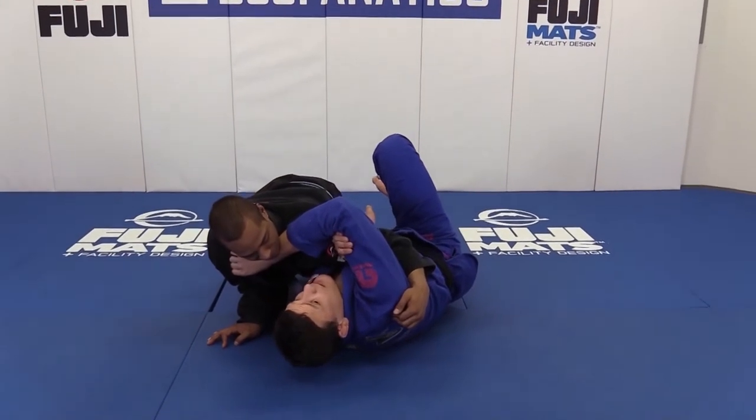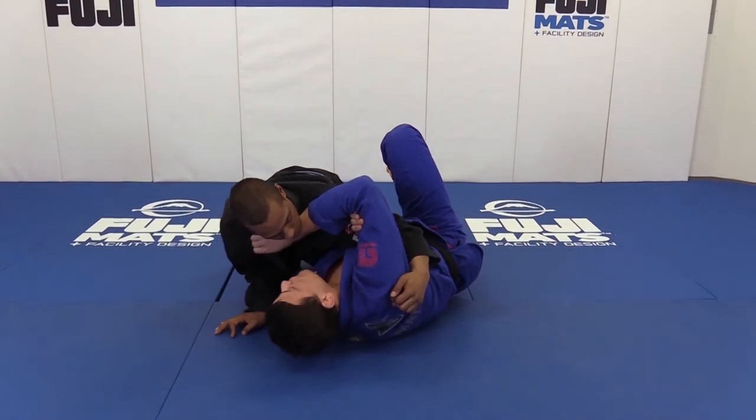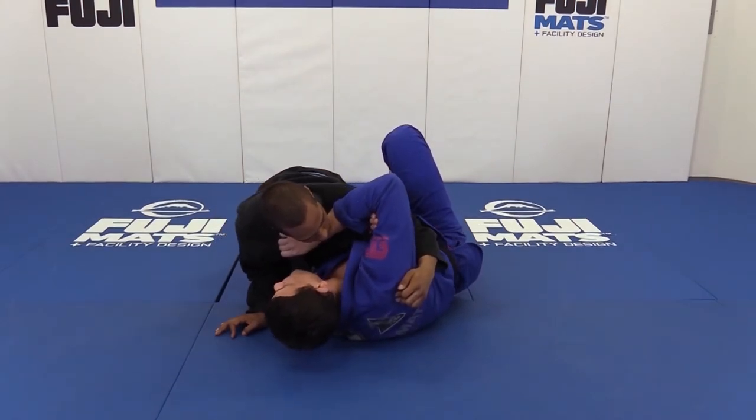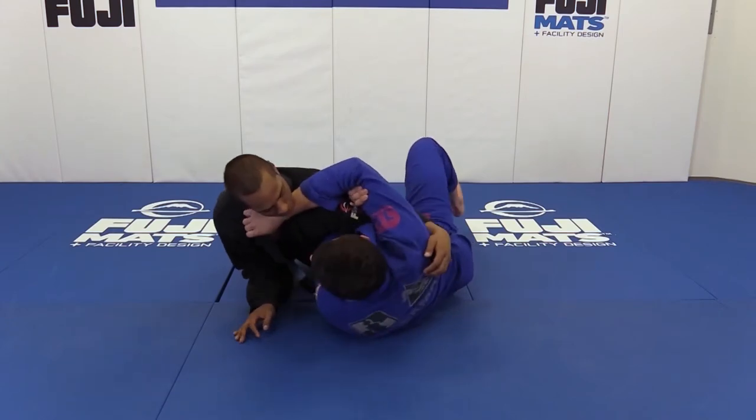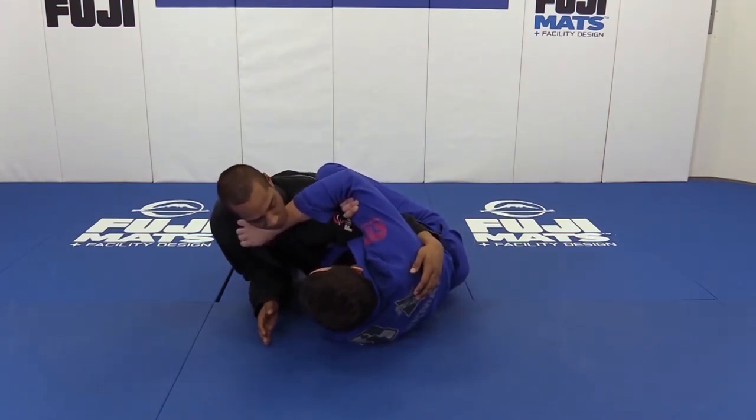He's already gonna start feeling his arm. The difference from the choke is that for the choke we were pulling towards you. Now to finish the arm lock, we're gonna push him away. The elbow on the bottom is gonna lift him up.